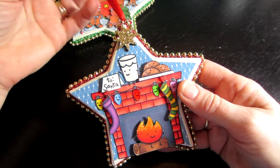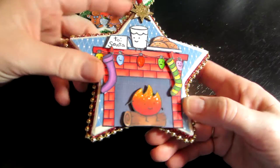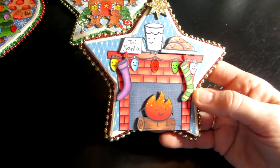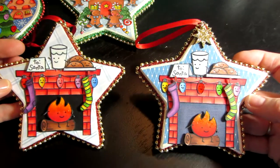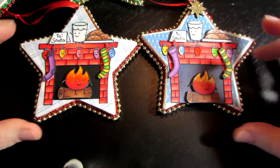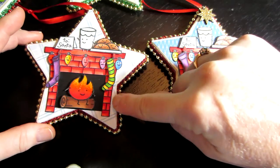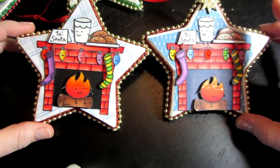I did the snowman, and then this is a Lawn Fawn stamp — I don't know the name of it, it's downstairs — but I just popped some of the stuff up and I just love it. I actually did two of these. This was the first one I did, and then this was the second one, and I actually like the second one better. It's simpler. I put black behind the fireplace. This one has like a dark blue behind the fireplace, and I actually raised the fireplace up a little bit.